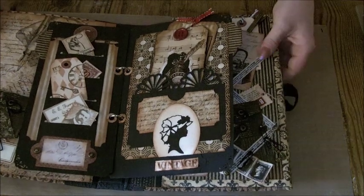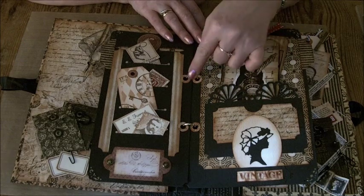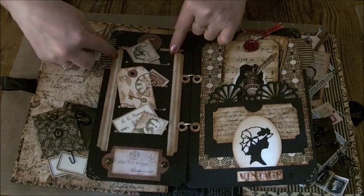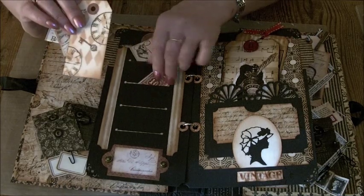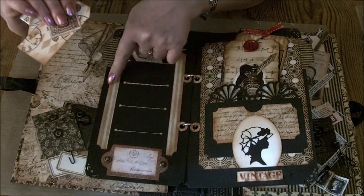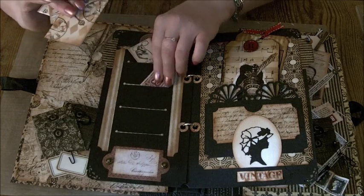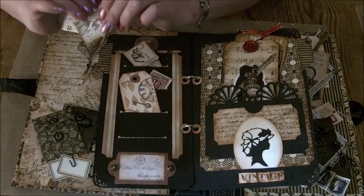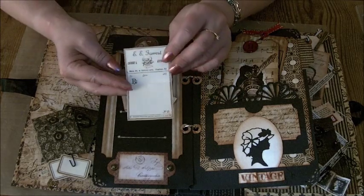It flips over — I've used one of the Tim Holtz binder rings here just to hold these two pages in, and that's the small one. On the back of this page I've made a place for business cards and tickets. Again like I did on the front page, I've just cut slots and backed them with the paper from the collection — that just makes pockets to poke things in. There's a tag here, and a photograph, a stamp, and a prescription card.